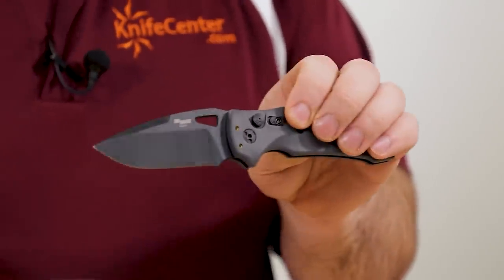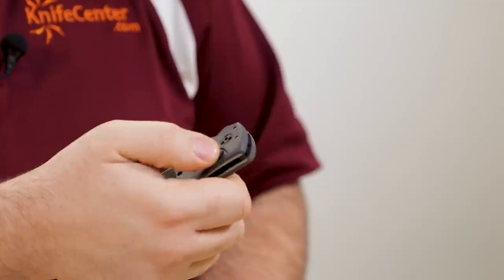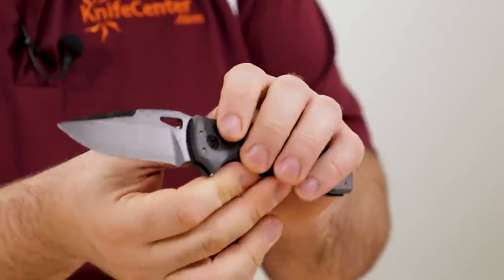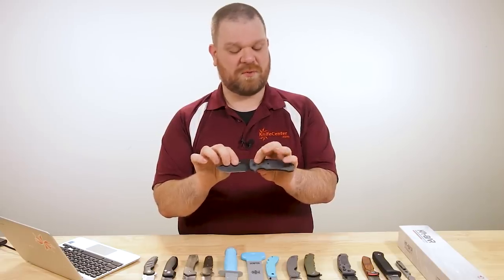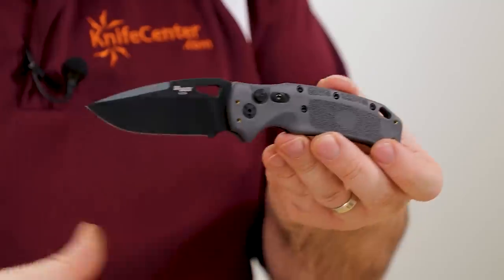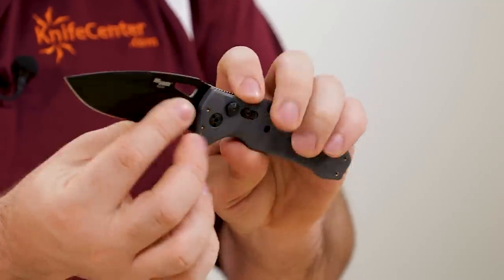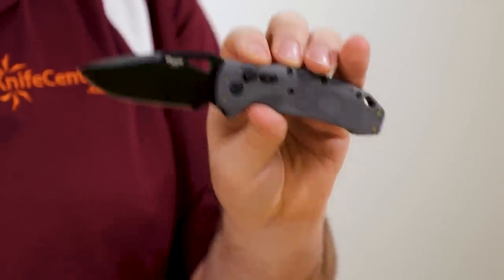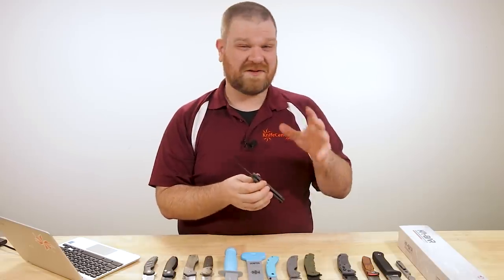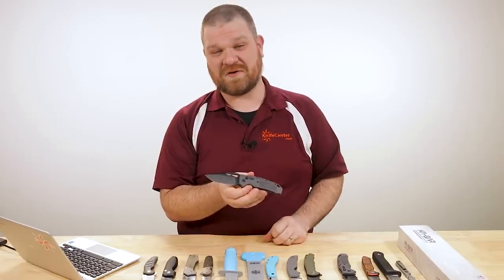Last but not least — the action. It is a push-button side-opening automatic. You do have a safety where you can lock it in the closed position. It snaps open, very satisfying indeed. You can lock it in the open position as well, so that even though you can push the button down, it's not going to go far enough to actually disengage the blade. Hogue's been doing a great job lately and this is just the latest of their models that we're really excited about. Two new automatic versions of this knife in stock right now, nice and affordable at just about $145 for what you're getting — especially considering it's an American-made automatic.